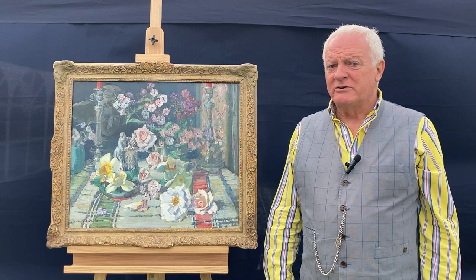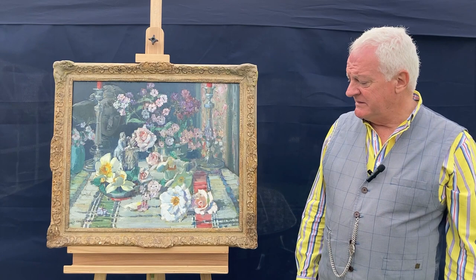I'm Peter Norris. I'm the biographer of the artist Arthur Henry Knighton Hammond. This is a still life carried out by Knighton Hammond, probably in later life.